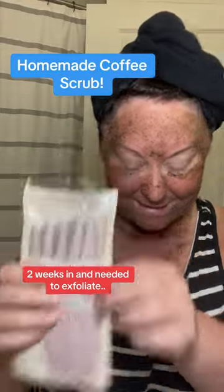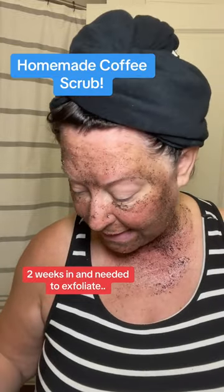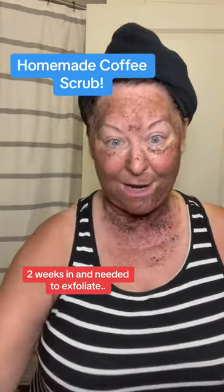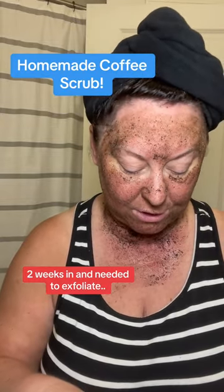I bought some of these dermal planes and I tried using those — it kind of freaked me out, but I did it. I'm just kind of freaked out by it. So, what else I did, I should say...